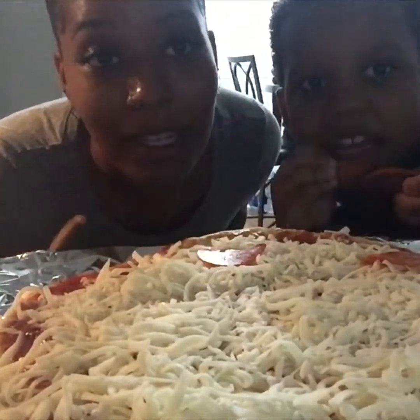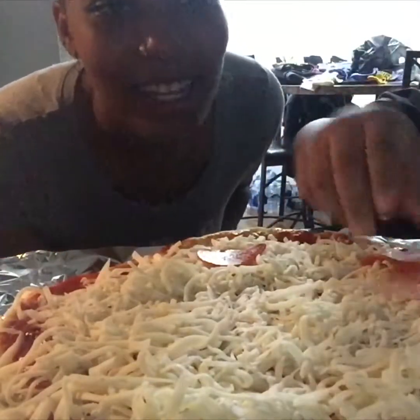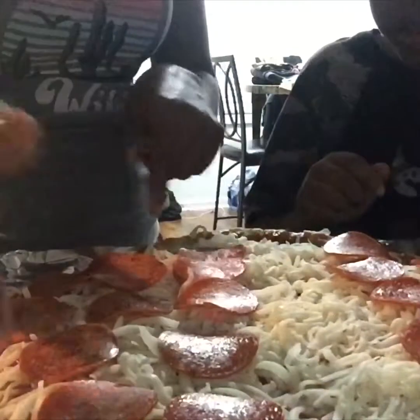I'm putting what I want on my side because he doesn't like what I like. I like all the good stuff and he likes all the stinky stuff, like pineapple — all the way to this point, to this point, this point.